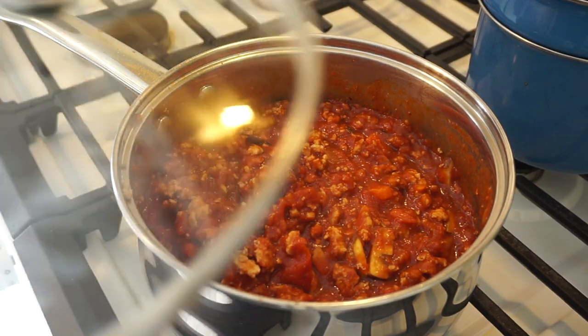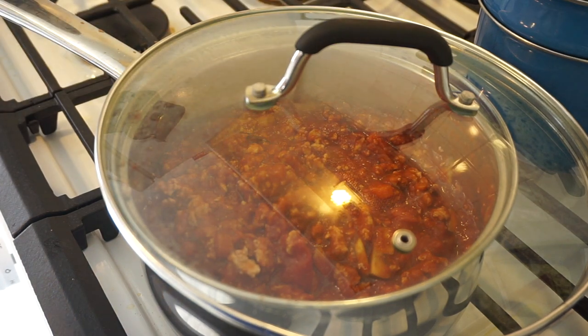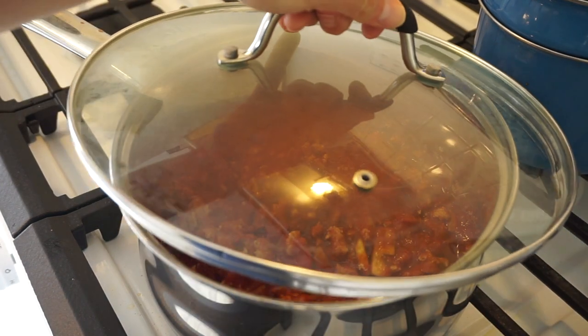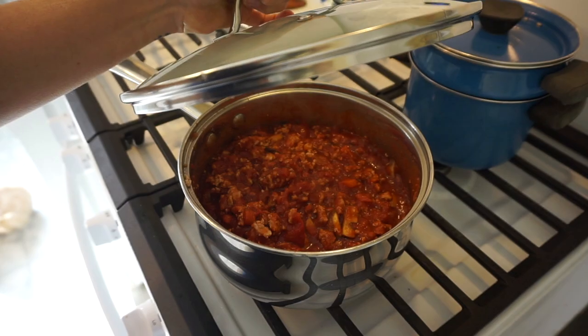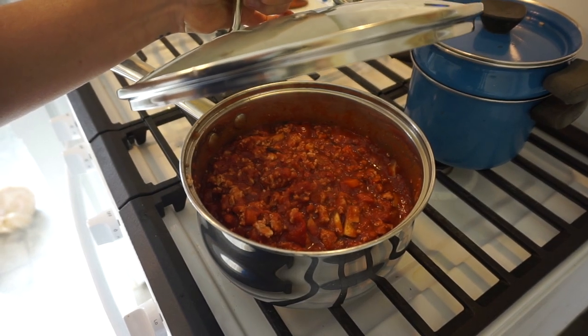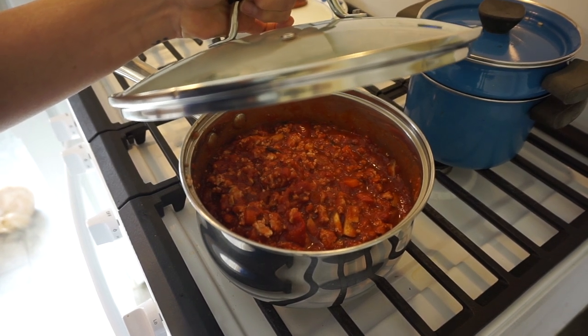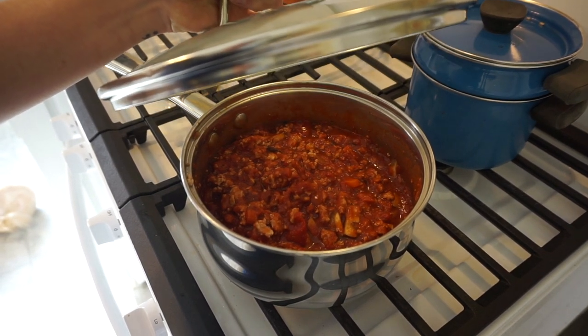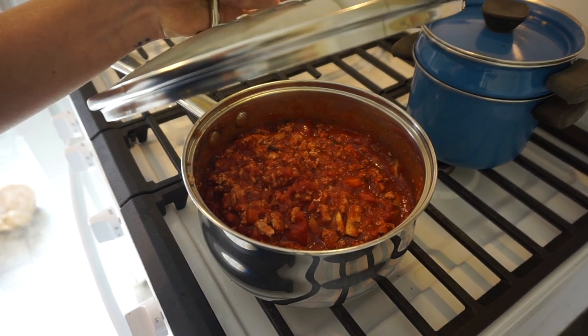We're going to let the sauce simmer on low heat — make sure to cover it. If you have a cover that fits, leave a little space; if not, just do what I do. We're going to let the sauce simmer for about 30 to 45 minutes — you can do it for an hour if you have that time — and let all the juices release and all the goodness happen in the sauce while it's simmering.